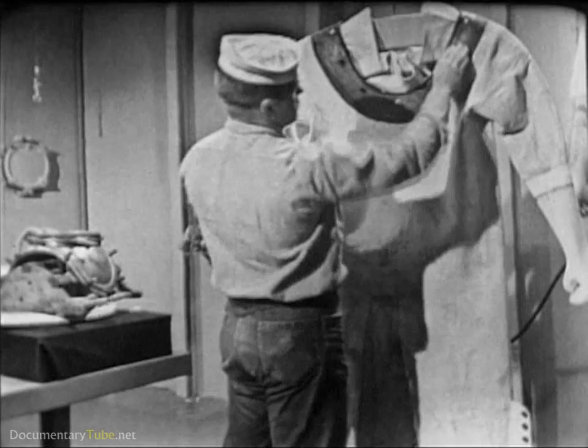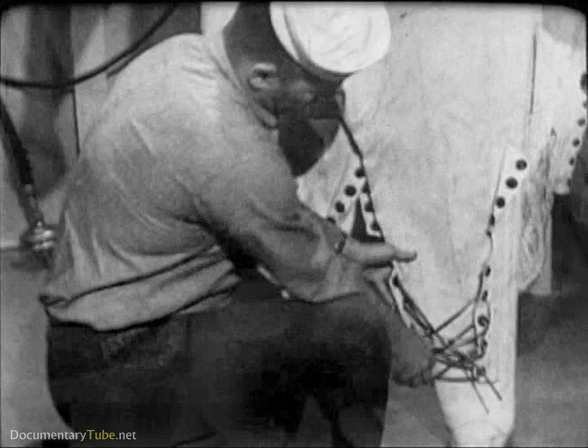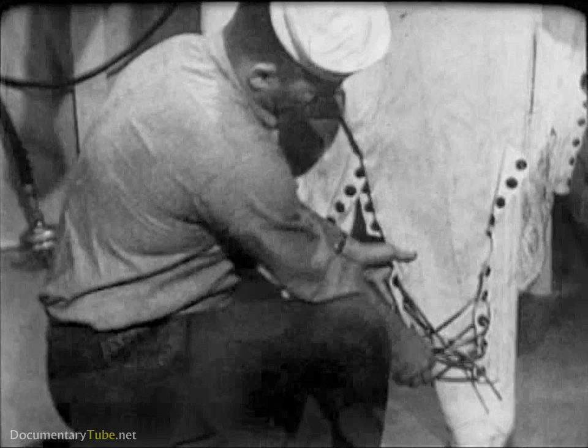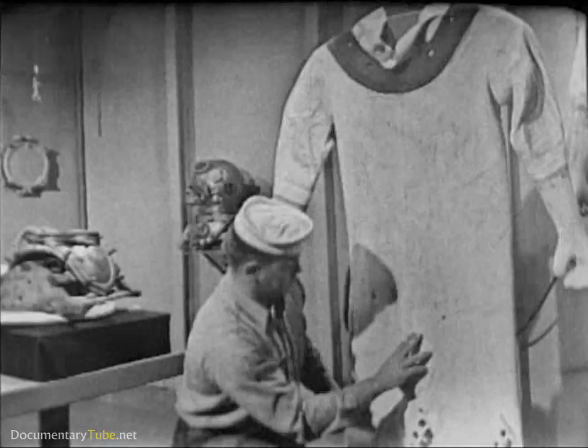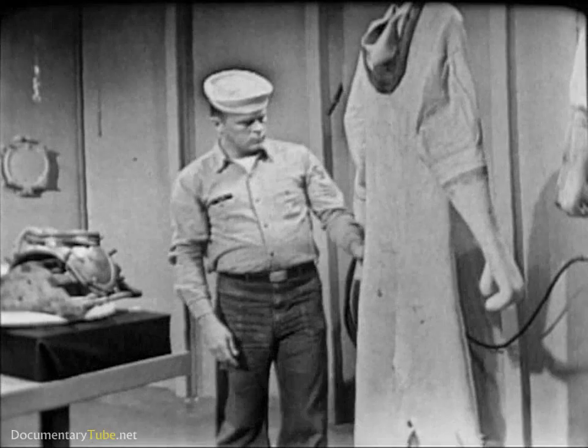Check the rubber collar for torn spots or excessive wear, especially at the stud bolt holes. Make sure that the leg flap lacings are in good condition and not worn to the breaking point. If any defects are found, place the dress aside for repair and select another dress of satisfactory condition.